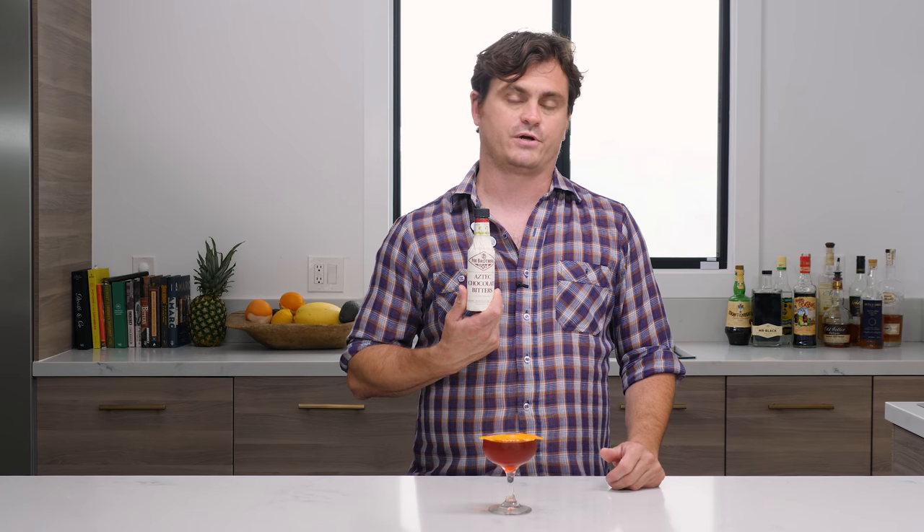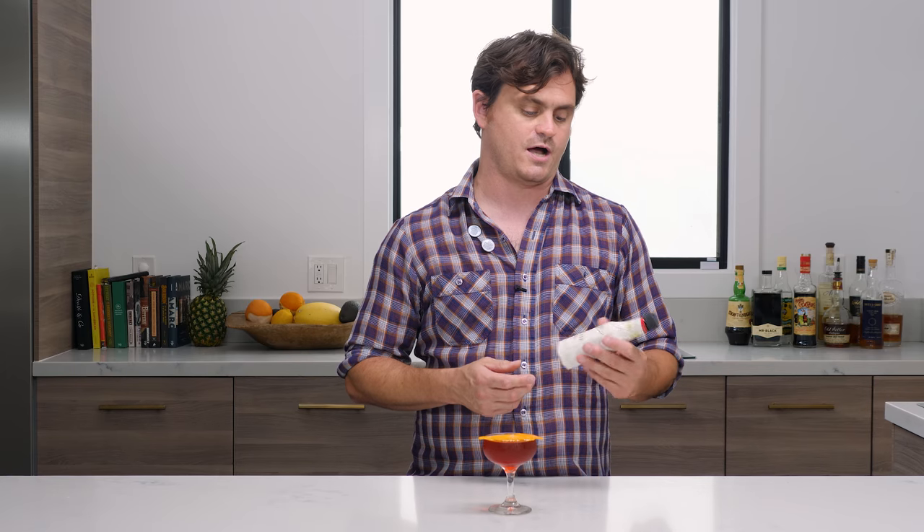Hey guys, welcome back to the Educated Barfly, the tasting edition. Today we are tasting the Left Hand cocktail, created by Sam Ross at Milk and Honey in 2006. People look at the ingredients and say 'that's a Boulevardier' — and they wouldn't be wrong. The Boulevardier is exactly the same specs served over a big rock, but the difference is that Sam Ross's cocktail incorporates chocolate bitters. In this video we used Fee's Aztec Bitters, but some people also use Bittermens Mole Bitters — you can use any chocolate bitters you want.